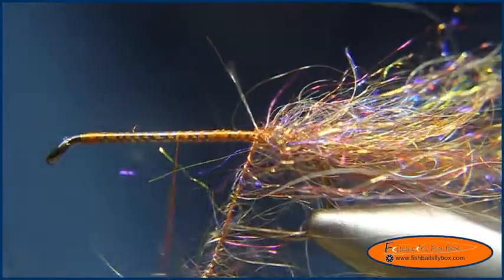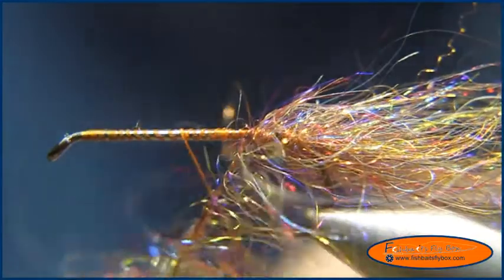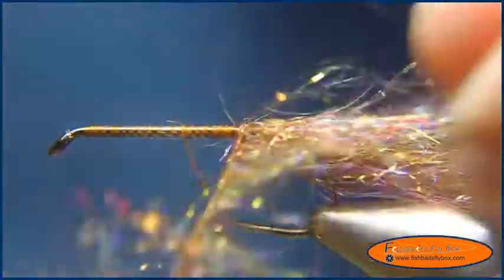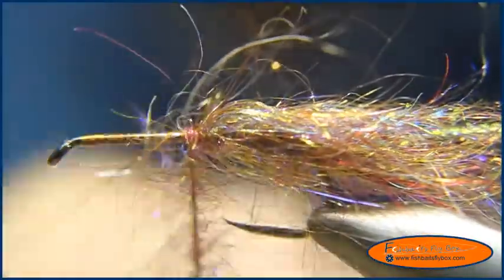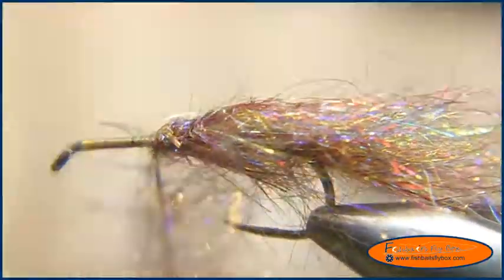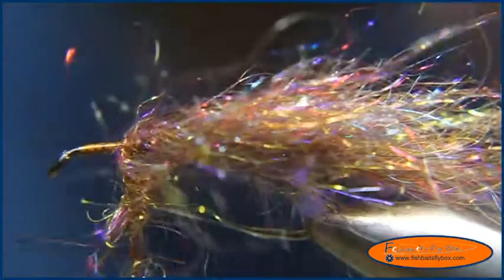Now I'm going to take and start wrapping around the shank, just pulling the fibers back as I'm wrapping it around. Try not to get too many of them caught under the thread — the rope or noodle. Looks like I'm going to have just enough on this noodle so I don't have to add more, and that's good.